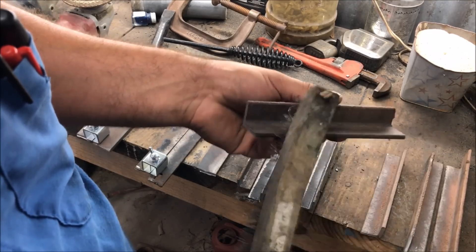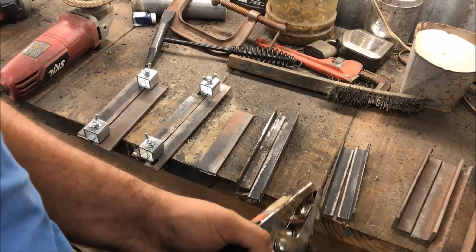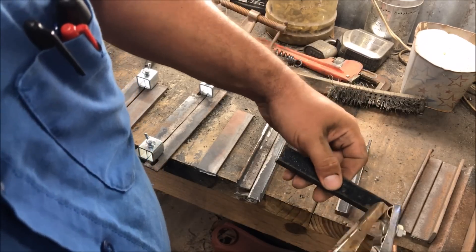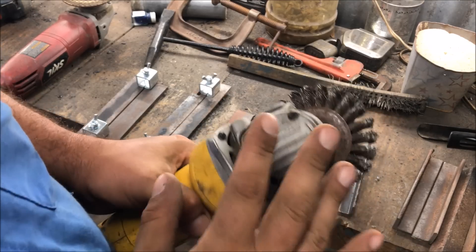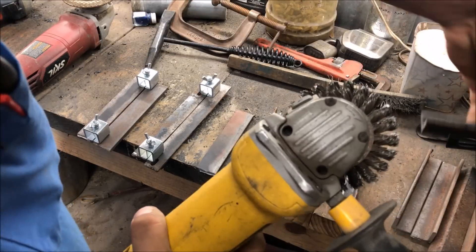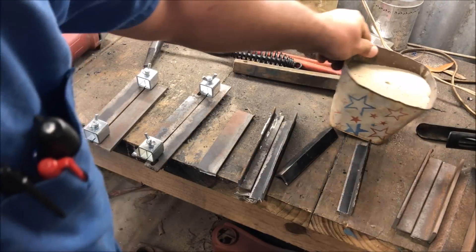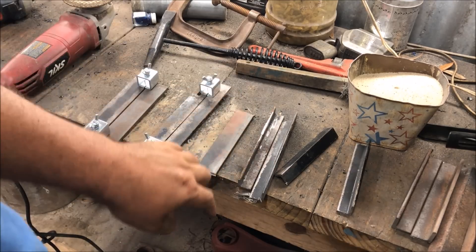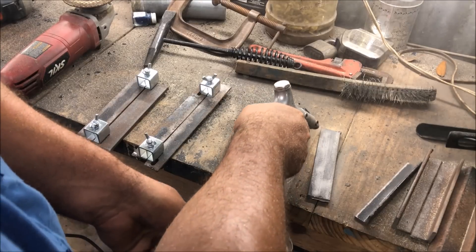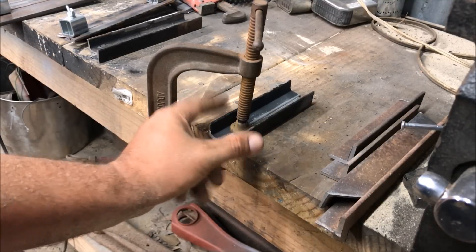When you first start welding, you really want to practice on clean stuff. I know they say 6011s can weld over dirty metal, but when you're first starting, clean everything. Anytime you clamp your ground, you've got to clean it down to bare metal. The angle grinder is probably the most dangerous tool here — leave the guard on, be careful, pay attention to the rotation. If you hit it the wrong way it's going to jump out of your hand and cut you. A sandblaster is another great option that makes prep work ten million times easier.